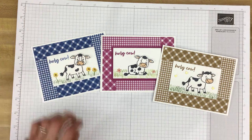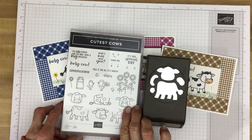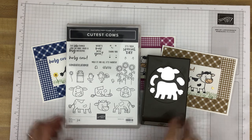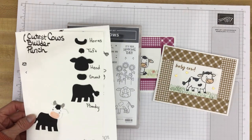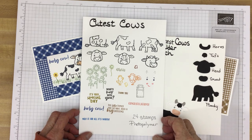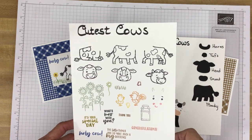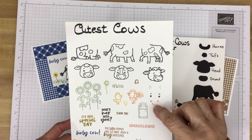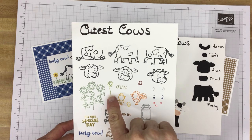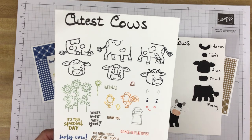That bundle includes the Cutest Cows Builder Punch and of course the Cutest Cows Stamp Set. To give ourselves a better look at these images and how this punch works, I've created these two little charts. Here we have all the images from the stamp set stamped out. There are three bodies to choose from for your cows and three different heads. Here are horns, eyes, and the little nose and mouth for the snout. There's a little cowbell, some grass, a single flower, three sunflowers, a rooster, a little chick, a chicken, a milk can, and of course some sentiments.